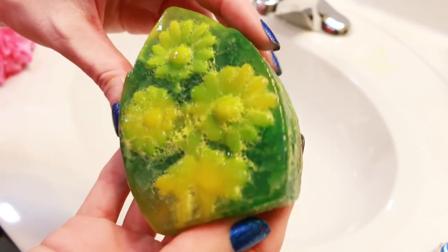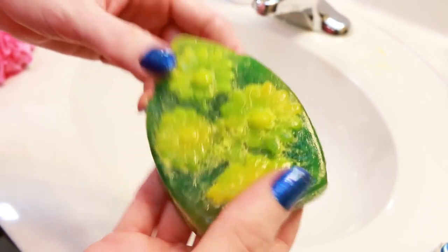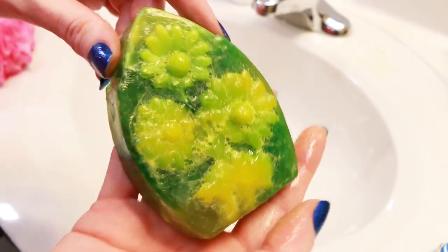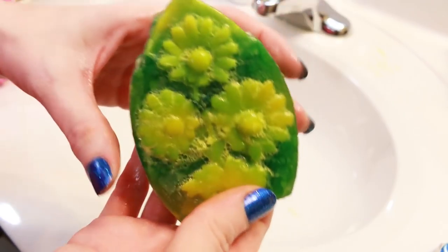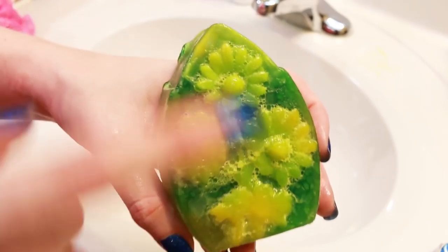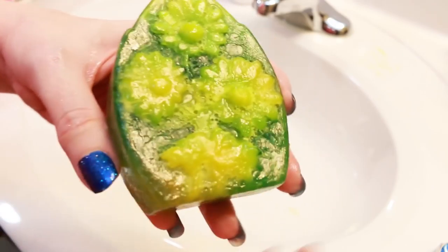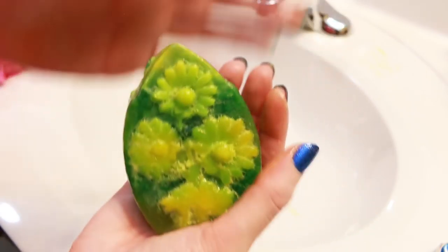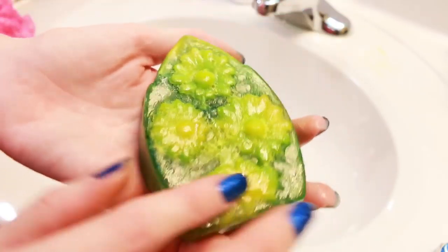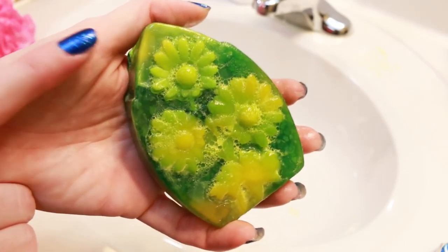I hope you guys did enjoy this sink side demo. Let me know down below if you have smelled this one yet or if you have used it yet — what did you think of it? And I know I've mentioned in the other videos as well, but if this is the first one you are seeing: the reason that Lush designed these shaped like this with the flat bottom is so they're easier to pick up off your sink side or your shower. I hope you guys enjoyed this one, let me know what you thought down below, and I will see you next time.